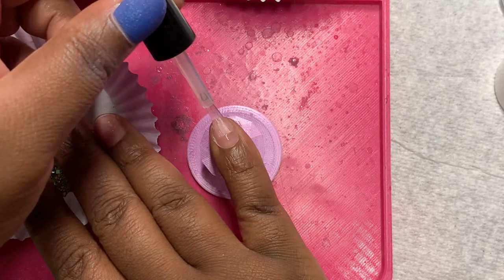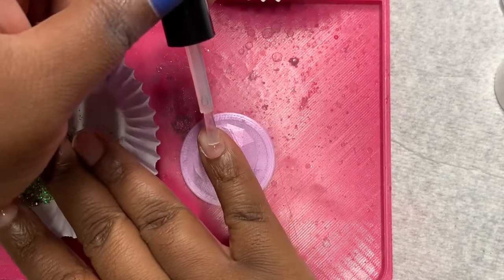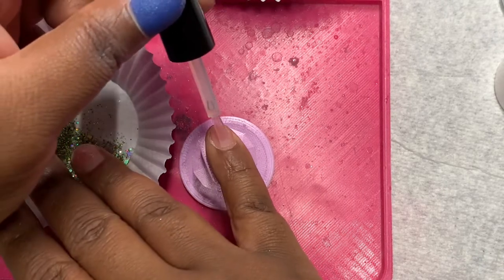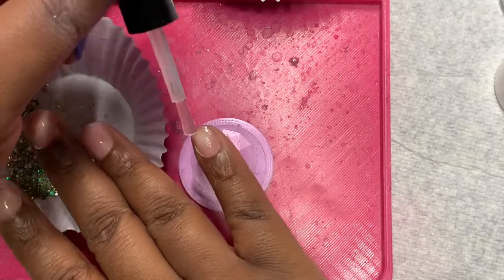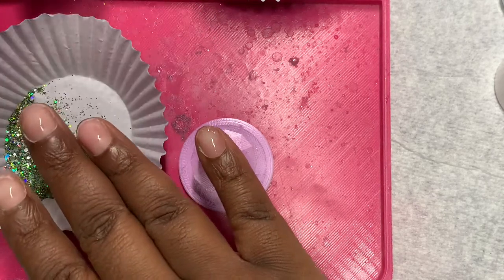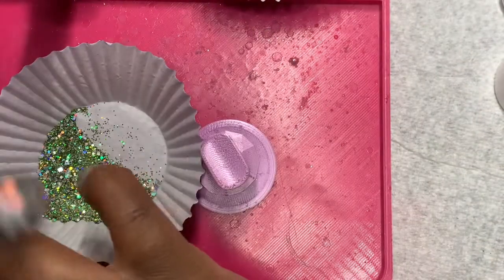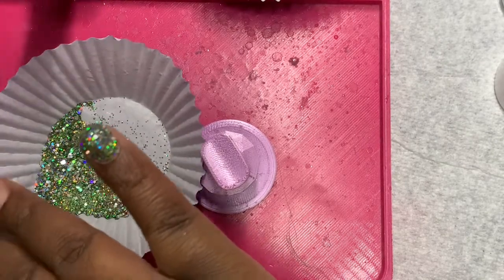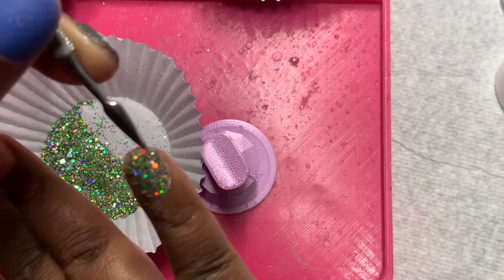I decided to start this mani off with glitter and I am doing two dips of UFO. I have no idea what type of glitters are in this dip powder, so I'm going to describe what I see. This dip powder is green hollow glitter with small circular chunky glitter in it, and maybe square or diamond shapes in here. This dip powder is beautiful. When I did the first dip, I was amazed that it wasn't bulky. I ended up doing a second dip and it still wasn't bulky.